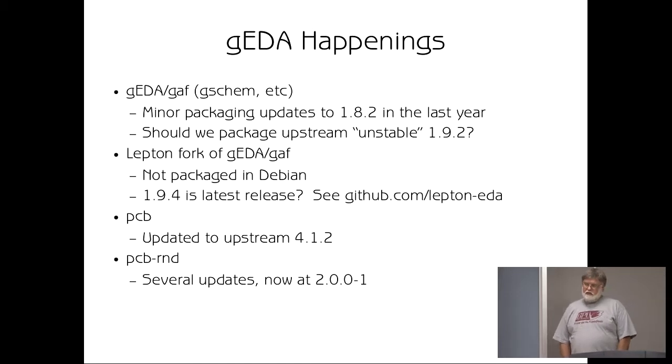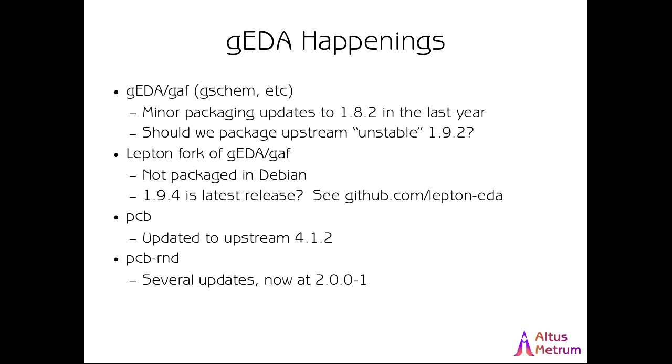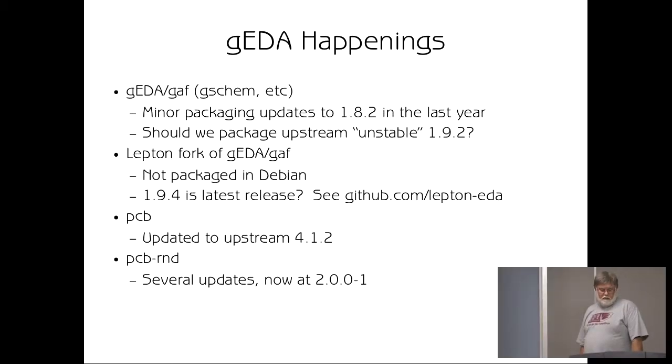Last year I mentioned that the GEDA GAF package was being forked by another upstream community to create a set of tools called Lepton EDA. The name Lepton is a little bit unfortunate because there is already a Lepton for a totally unrelated thing packaged in Debian. It appears that 1.9.4 is the latest Lepton release. They forked late in 2016. I have not seen anybody actually package that for Debian. One thing we could consider is whether that's worth packaging, either in addition to or in parallel to packaging the 1.9.2 version of GEDA GAF.